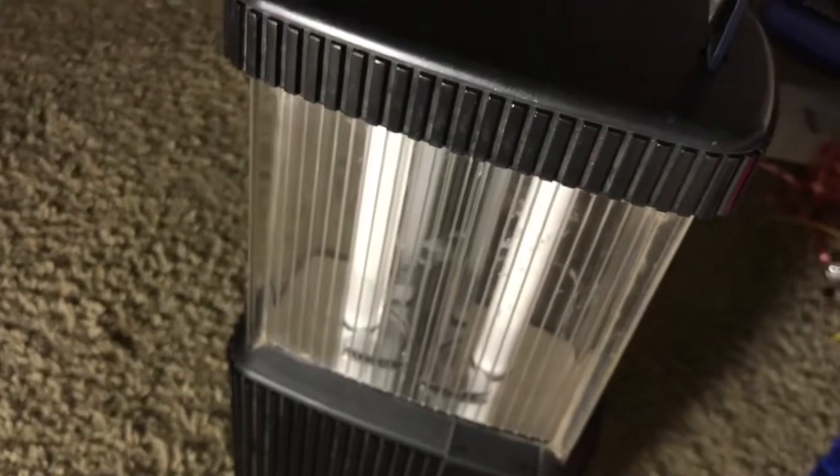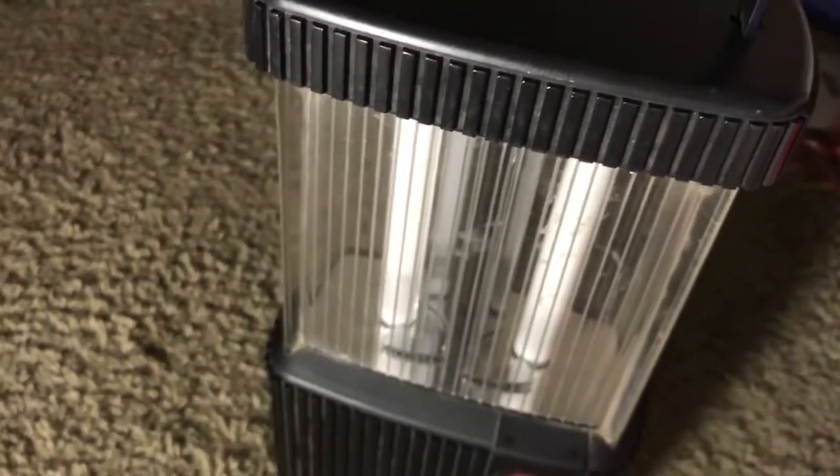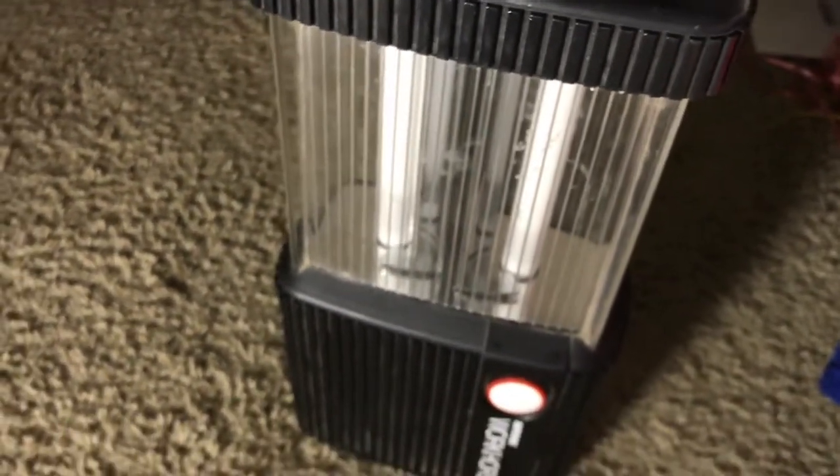So there you have it — my RadioVac Workhorse fluorescent lantern. I hope you enjoyed this video. Don't forget to comment down below, don't forget to subscribe, and as always I will see you in the next video. Peace.